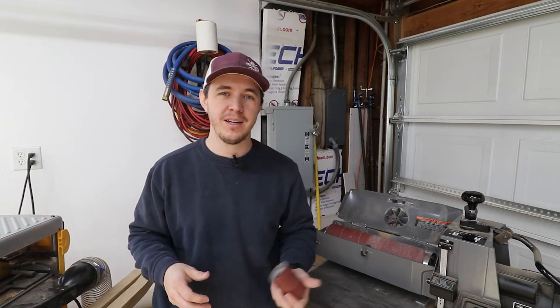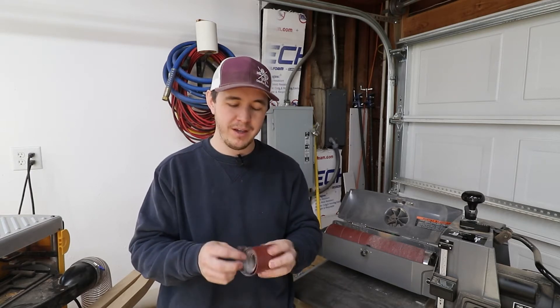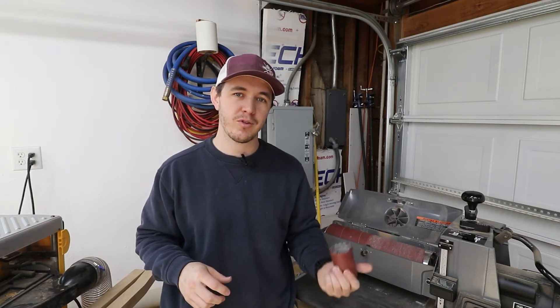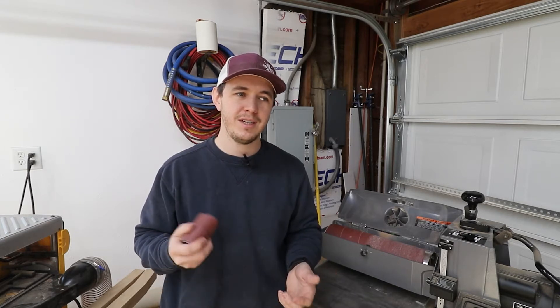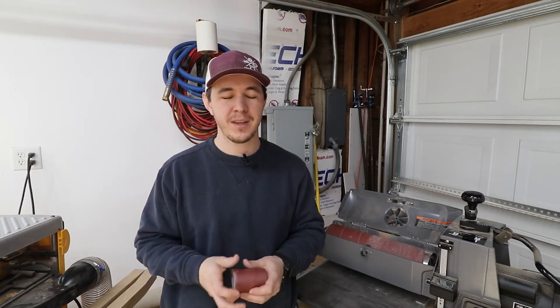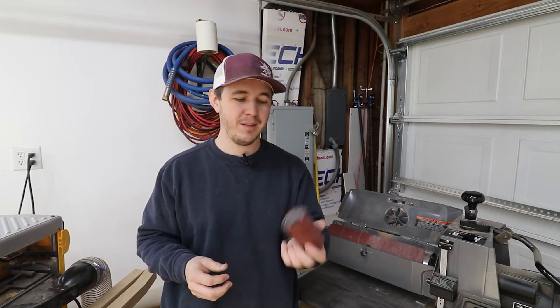Hey guys, how's it going? This is Nate with Creative Grain and today I want to show you how I swap out my sandpaper wrap on my Supermax 1632 drum sander. I've had it for a few months now and I've swapped this off maybe half a dozen times for different grits for different projects and it's honestly pretty easy to do. I can usually do it in under a minute. I've had a few folks reach out and ask me how hard it is to swap out the wrap, which are valid questions I had before I bought it — and honestly it's pretty simple, so let me show you how.